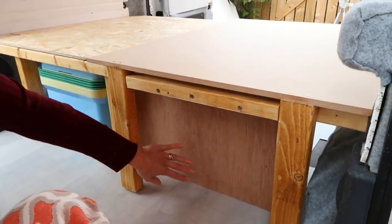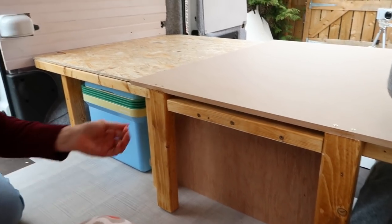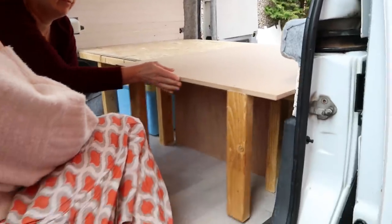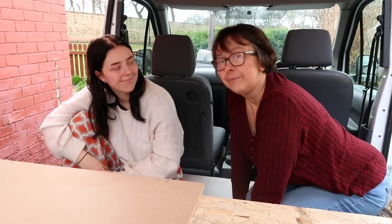That'll keep everything hidden away under the bed during the day when it's in seat mode. Give it a pull out, just to show how it pulls out now. Lovely, excellent, very nice. Okay, let's go build a kitchen.